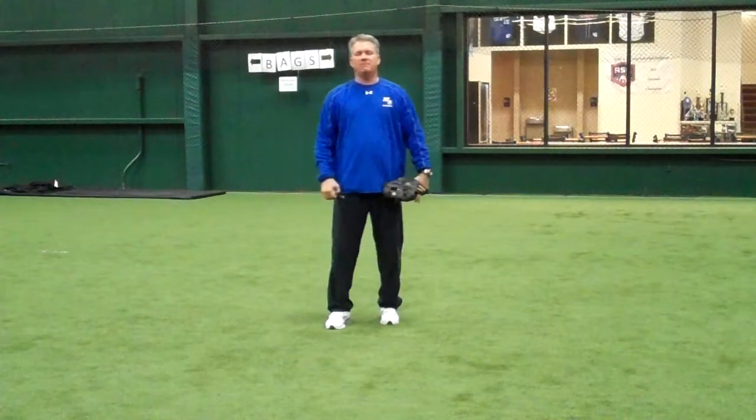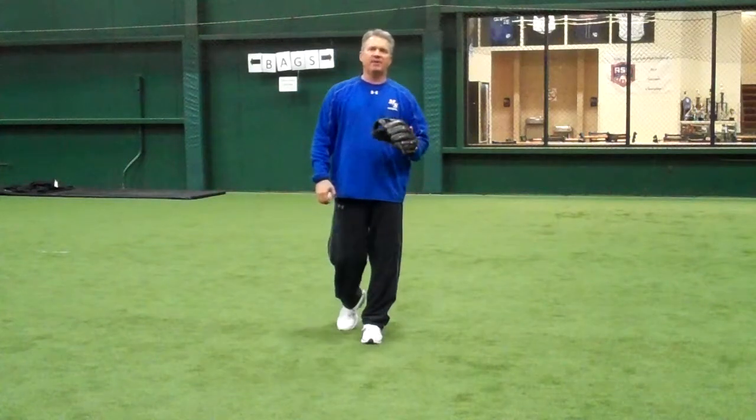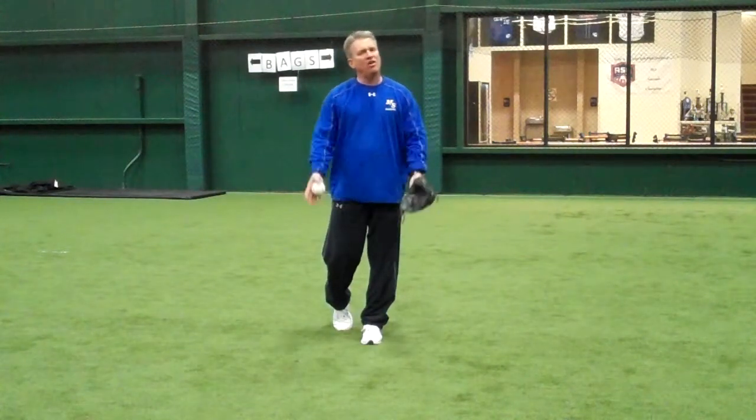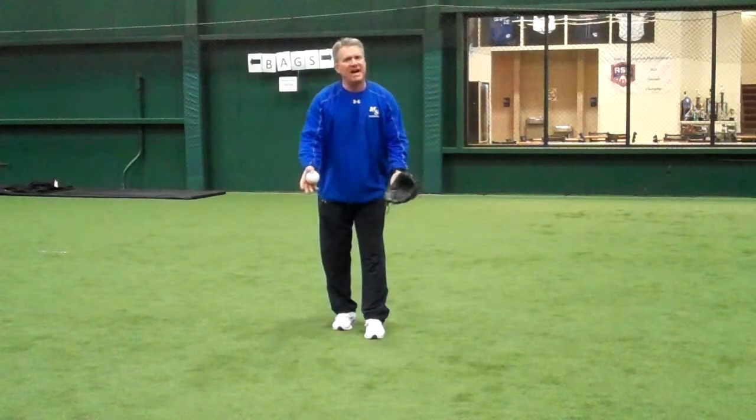Hi, this is Kevin Seitzer of Mackin' Seitz Baseball. Today we're going to talk about starting a double play at second base on a ball that's not hit very hard — a ball that we've got to close the gap.